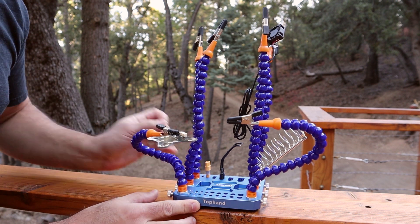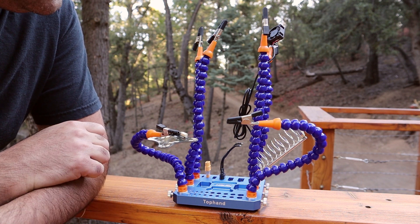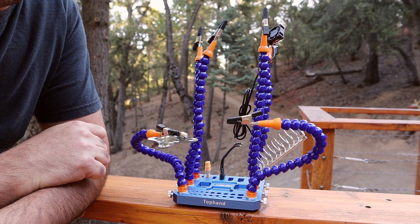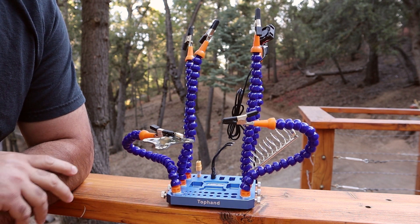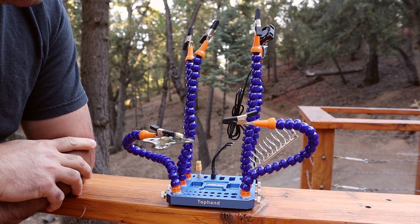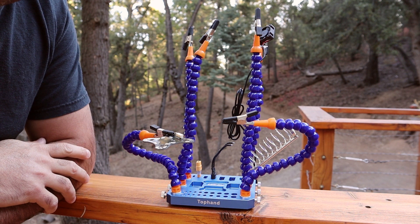There we have it — the URUAV Top Hand helping hands from Banggood. I'll put a link in the description if you want to acquire this; it is an affiliate link, so thank you very much for using it. I do think it's a quality product and I would definitely recommend it. It really takes the usual helping hands and beefs them up, making them even more practical. Thumbs up, check out my other videos, and subscribe for more.